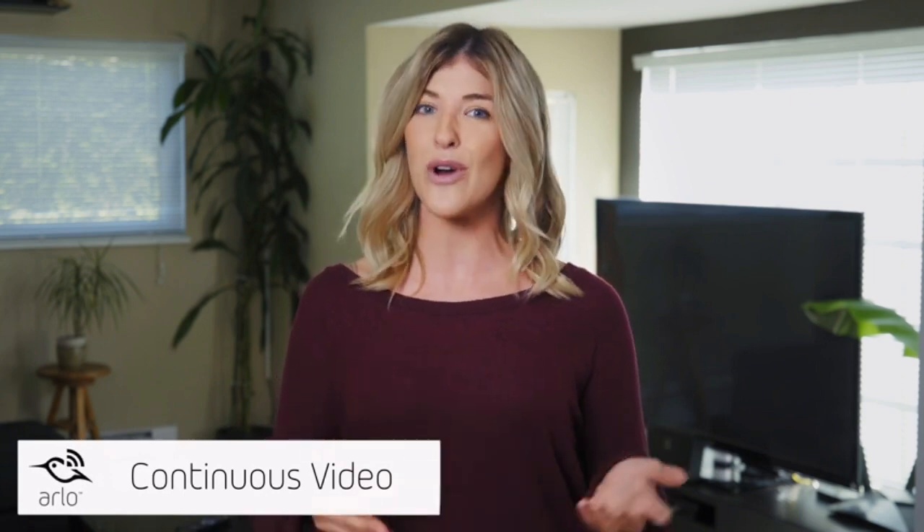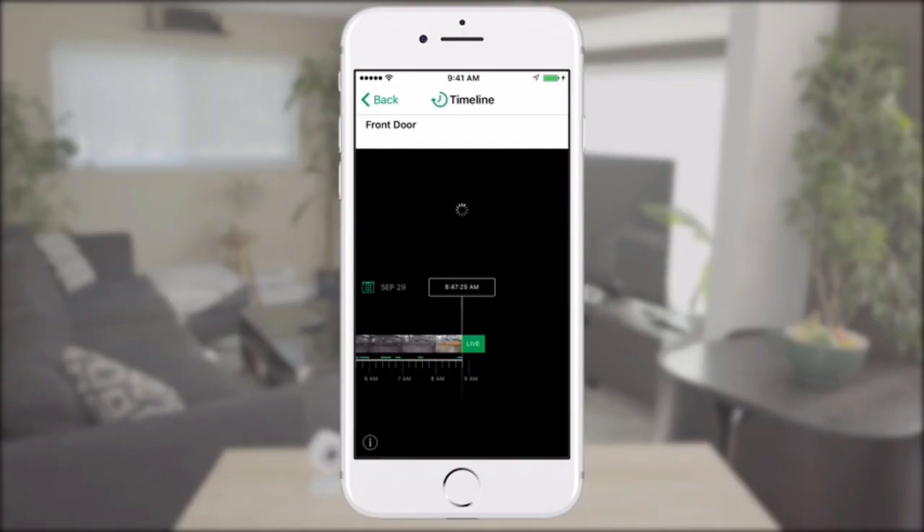When the Arlo Pro 2 is plugged in, you can subscribe to the Arlo CVR paid plan, which provides continuous 24/7 video recording, ensuring you never miss a moment.